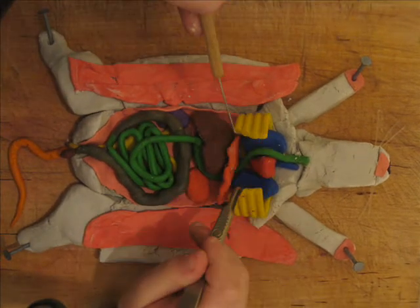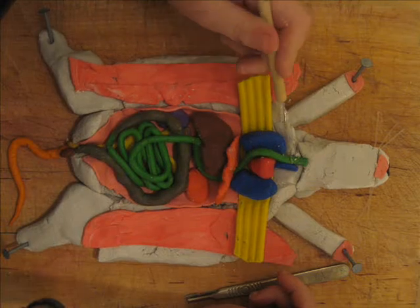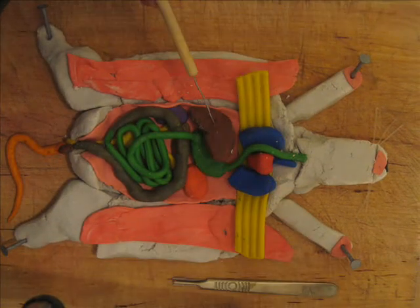All the little bits and bobs there. There's the rib cage — open that up — and you can see the heart and the lungs either side, and the esophagus down the middle. Here's the diaphragm; that separates it out.